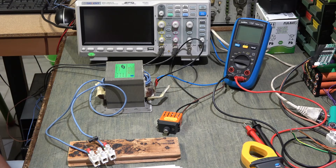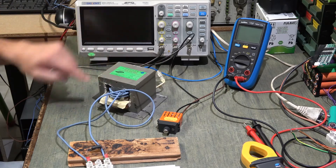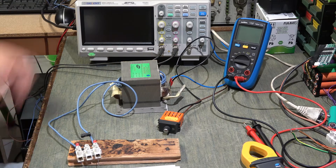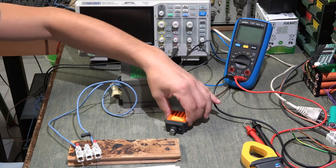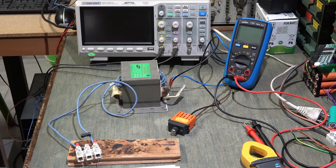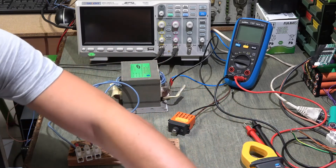Ciao a tutti amici, in questo nuovo video andremo a costruire un pirografo con del materiale recuperato. Innanzitutto serve un trasformatore da microonde, dal quale ho già tolto l'avvolgimento del secondario — nel video mostrerò come si fa, ma ci sono anche svariati video in internet. Poi serve un varialuce da 500 watt, che ormai non si adopera quasi più perché ci sono tutti i LED.